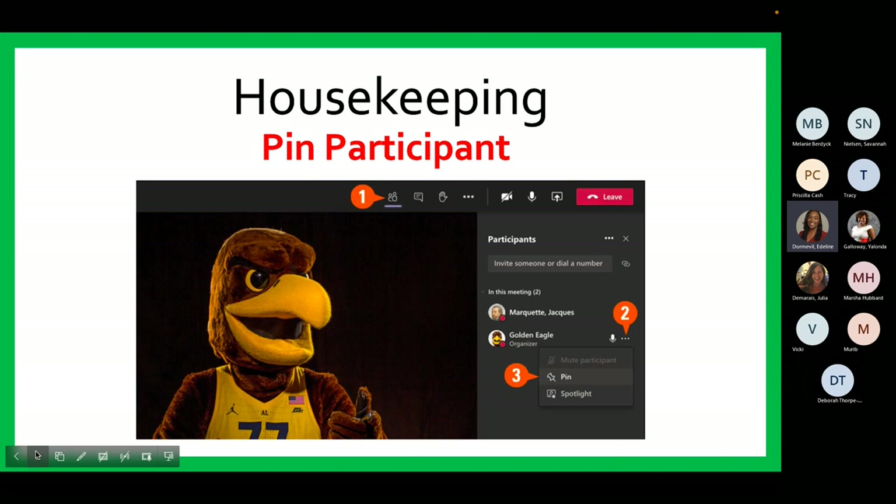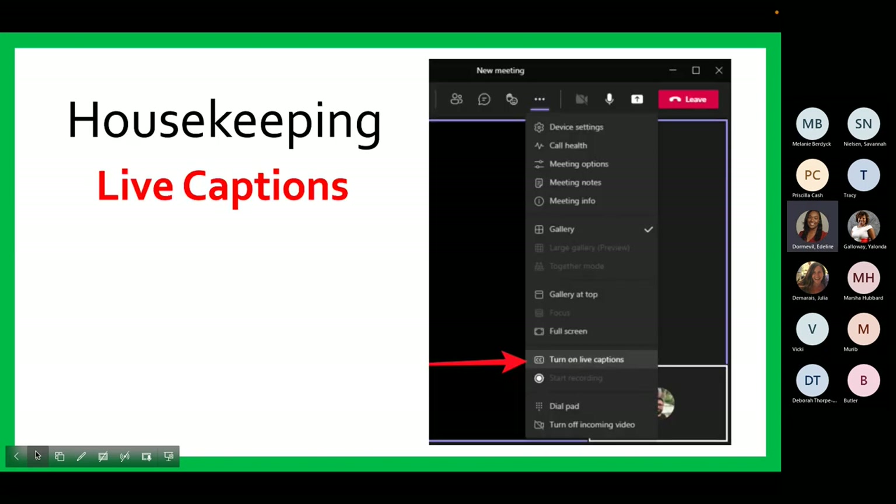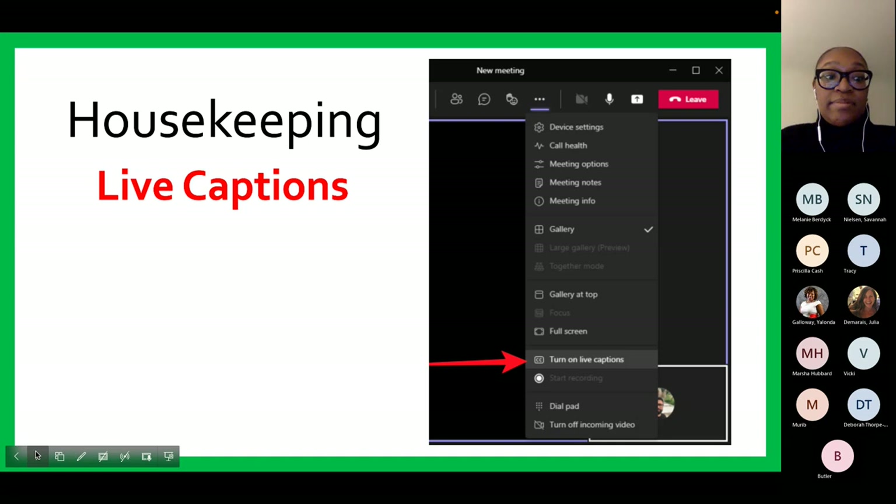Please note, if you are in a web browser, the PowerPoint presentation will be in a smaller window at the top or bottom of your screen. Next, I would like to draw your attention to a new Teams feature. You can now turn on live closed captions during the meeting. To do this, you will click on the three dots for more options, then scroll down and find the option that says turn on live captions. You will then start to see captions at the bottom of your screen.